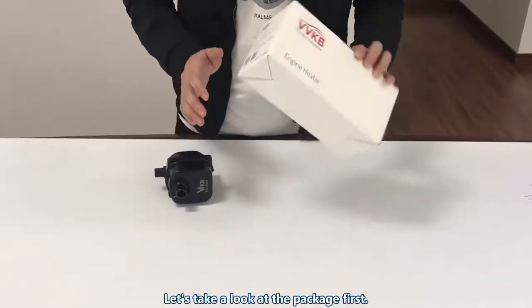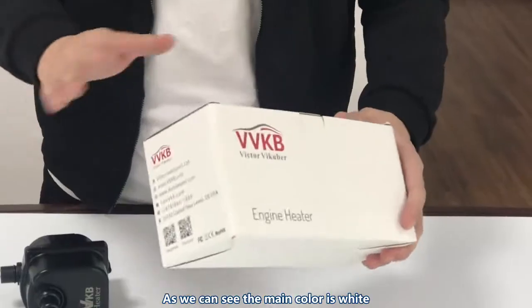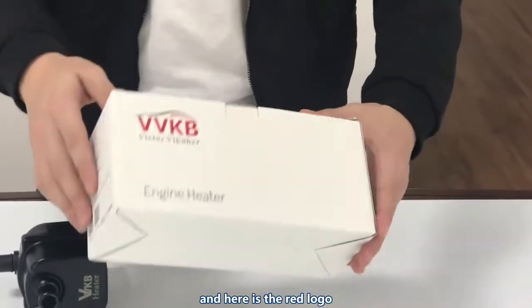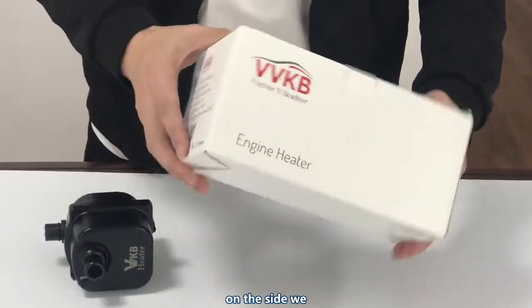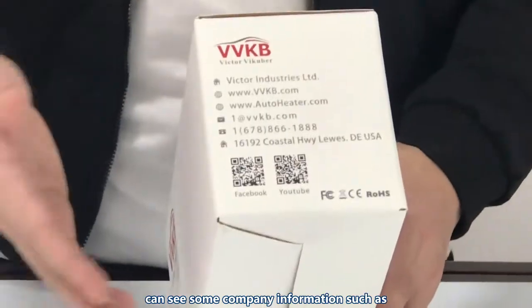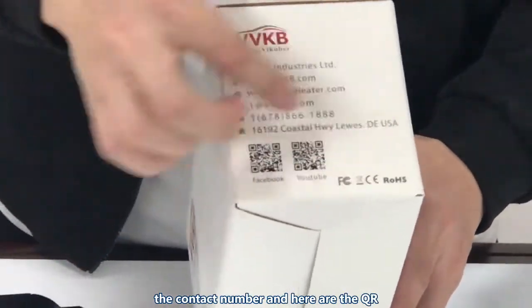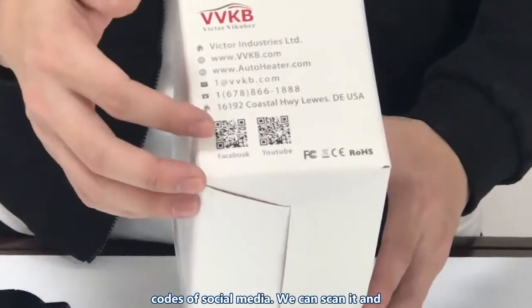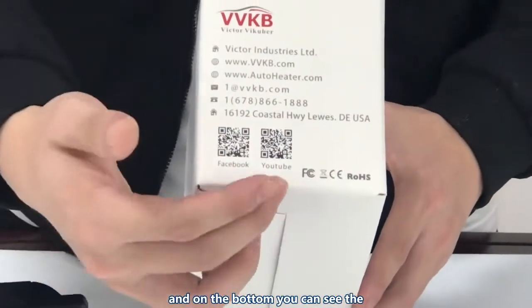Let's take a look at the package first. As we can see, the main color is white and here is the red logo on the side. We can see some company information such as the contact number, and here are the QR codes of social media — you can scan them.